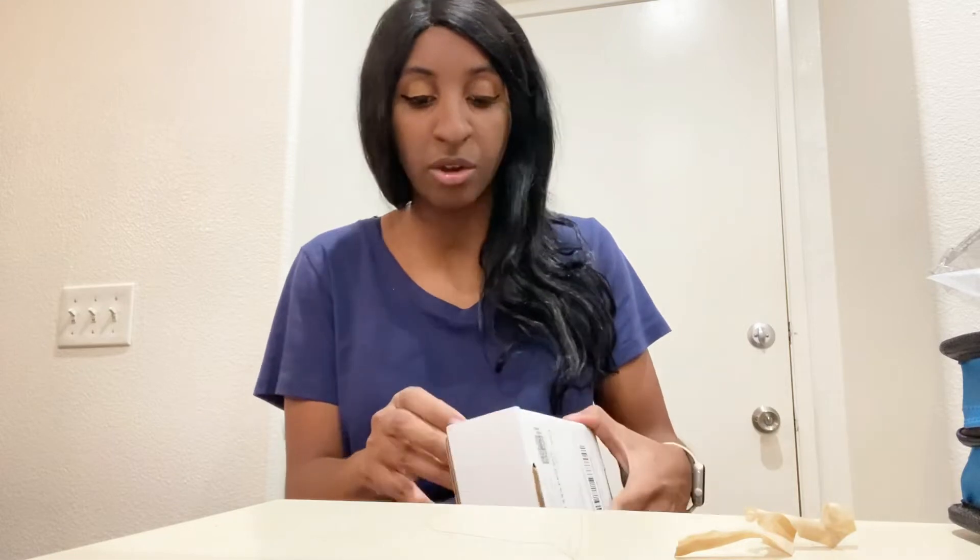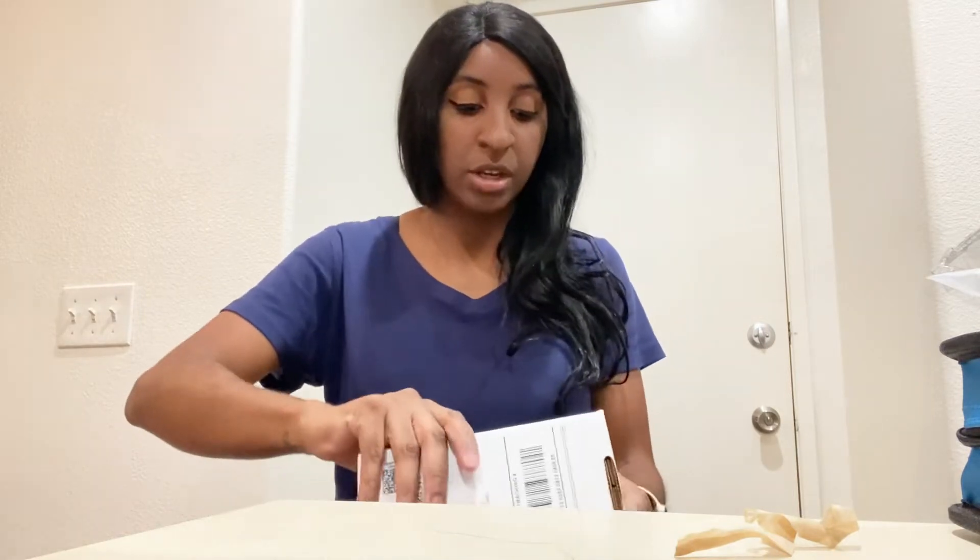I've had iPhones for a while — I've had the 4, the 6, the 7, and now the 11. I've been wanting a backup phone for a long time. We had an Android as a backup phone and I really just didn't like Android. I'm a big Apple fan, so when I saw I could get an iPhone SE basically for free, I went for it.